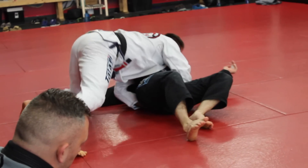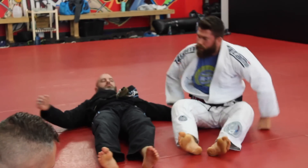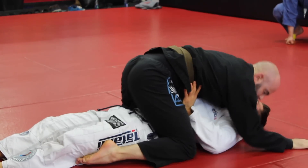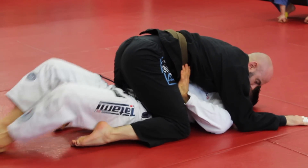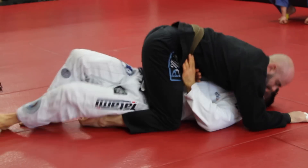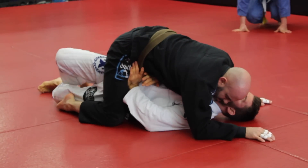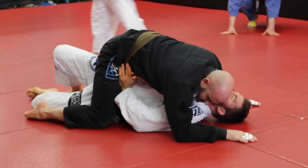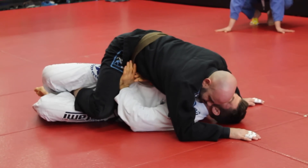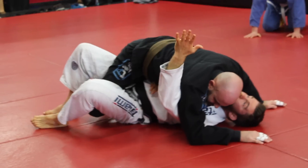Let's go forward and take a look again. First things first — everything's flat on the mat, we make a little space, get our frame built right there, we bridge. Nothing really happens; our hips are turned but his body didn't move. To fix this, if you need to push it down a little bit you can use your elbow. Take your foot, hook the shin right there.